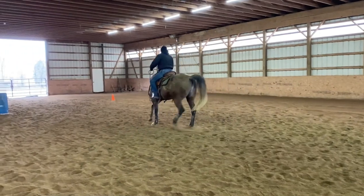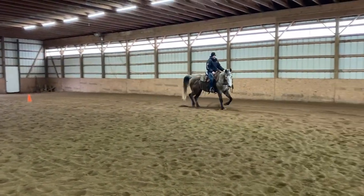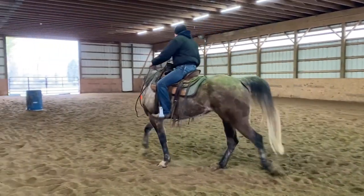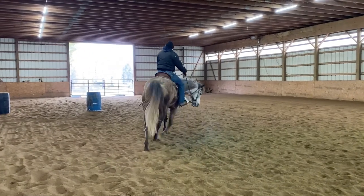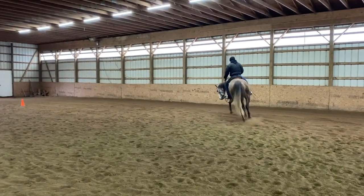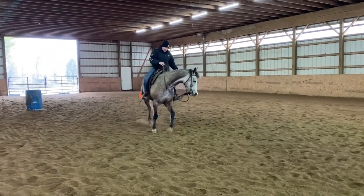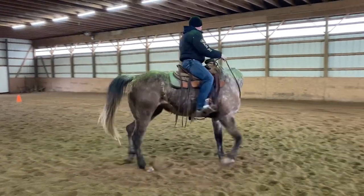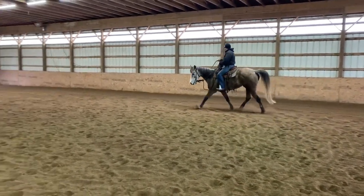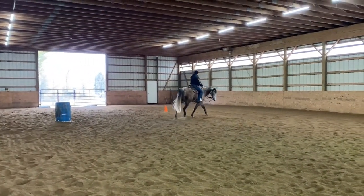On these sensitive horses, if they lose track of you and then all of a sudden you move your leg forward a little bit, they can jump out of their skin and take off from underneath you. So I use lots of leg moving left and right and forward and back — lots of heavy thump thump thump. It's actually one of the few cases where I'll desensitize a horse a bit to my legs.